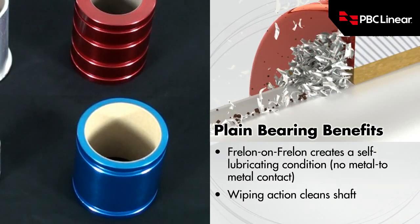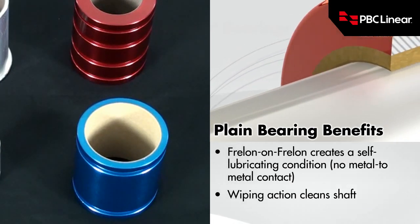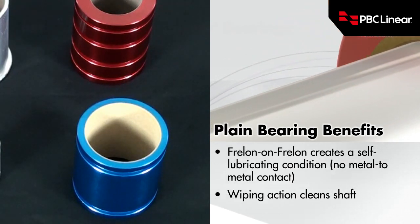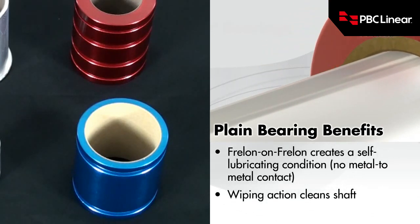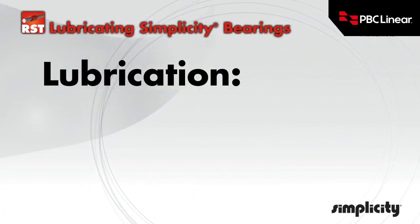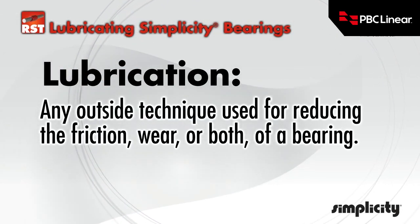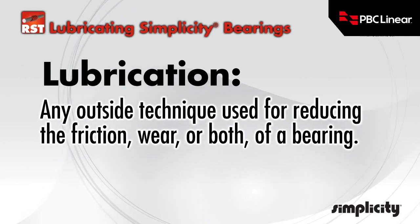We'd like to look at some cases where lubrication is recommended for use with Freelon, as well as lubricants that are not recommended to be used with Freelon at all. The definition of lubrication is any outside technique used for reducing the friction, wear, or both of a linear plane bearing.